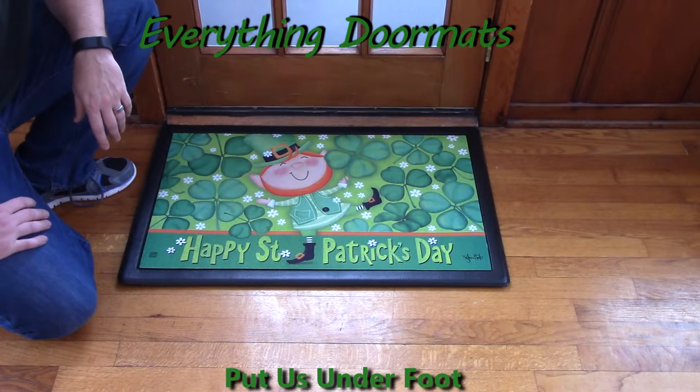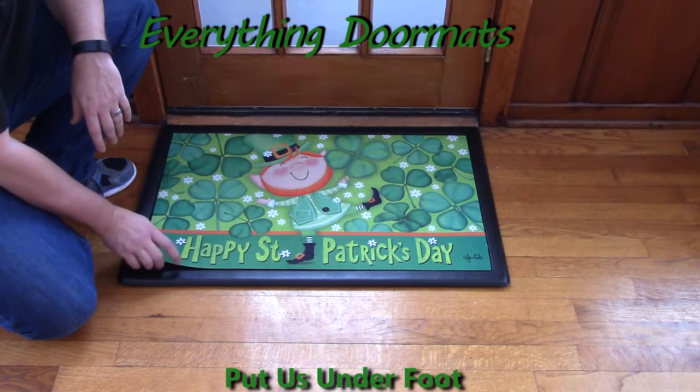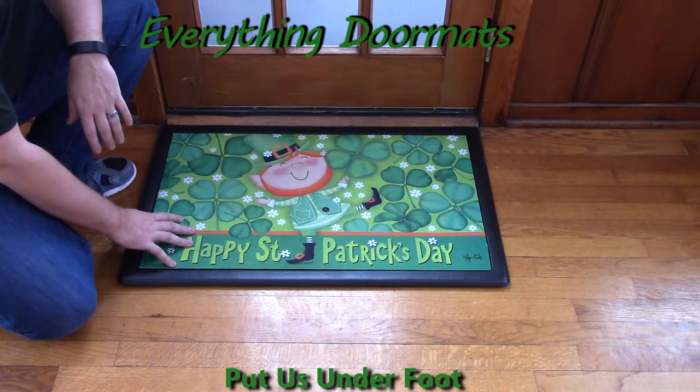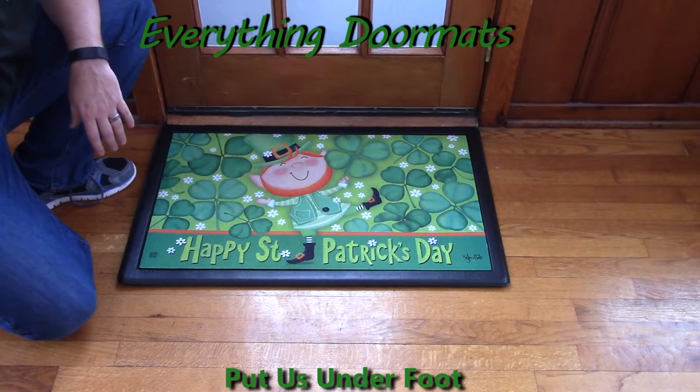I always suggest putting these in front of the kitchen sink, bathroom sink, places like that. Because these are great indoor or outdoor mats, this mat can make a great addition to your home's interior decor as well as a great greeting for people coming to your front door to celebrate St. Patrick's Day.